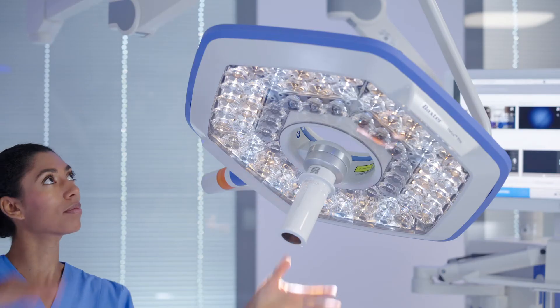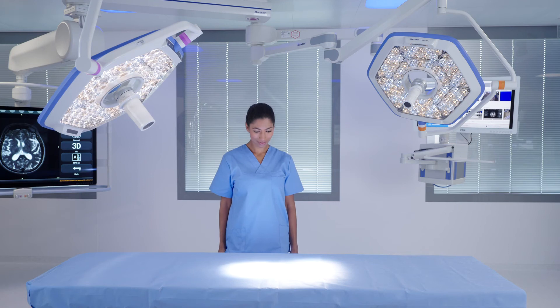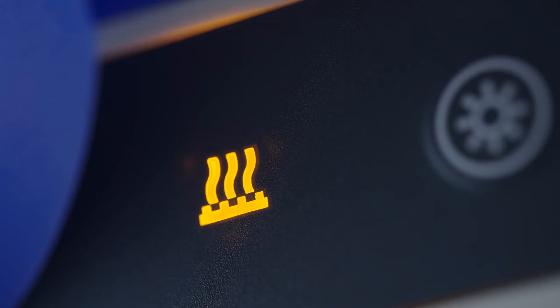The recommended action to decrease light intensity is to change the position of the light heads to ensure the light head patterns are not overlapping within the surgical field. The light intensity indicator will remain illuminated as a visual reminder to the surgical team while both light heads are set to an intensity of 80% or higher.